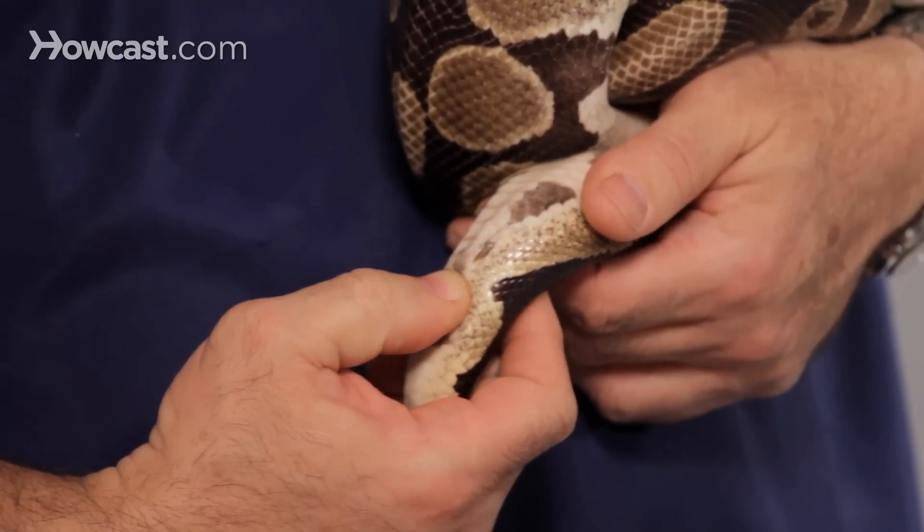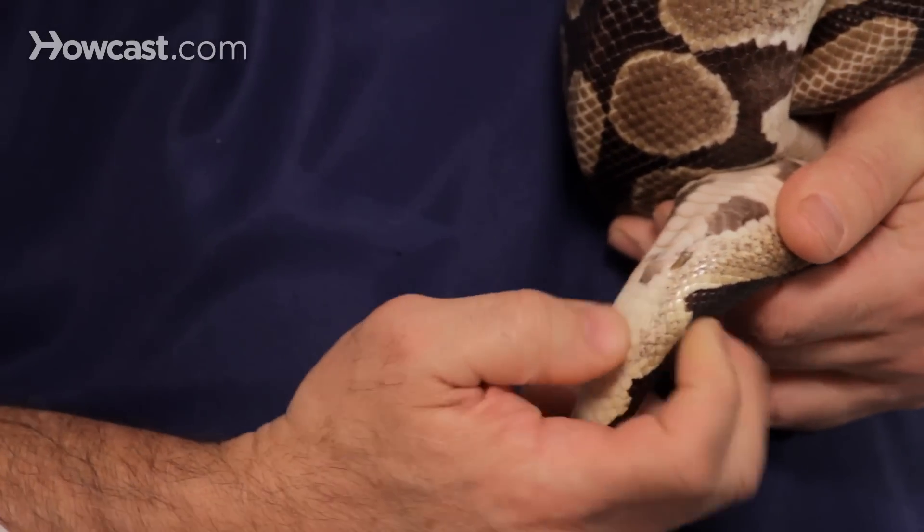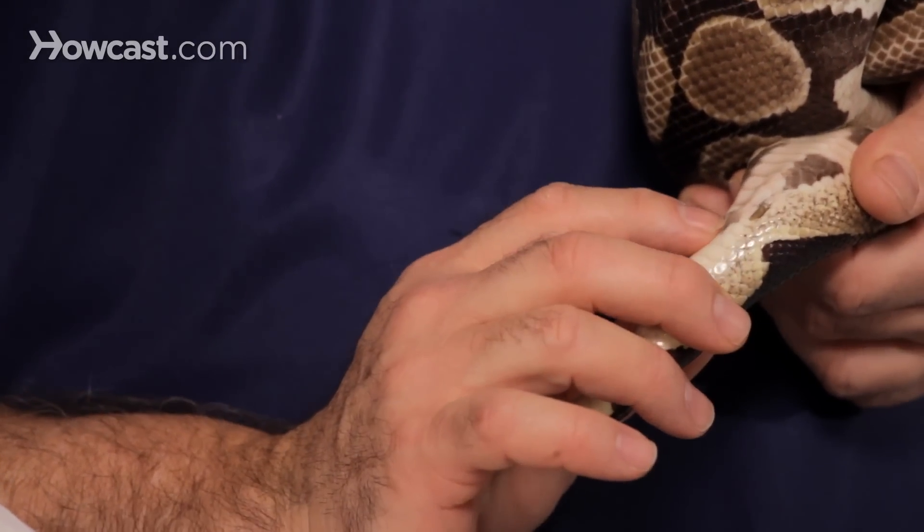Another way that you can do it is popping. You just put your thumb and you roll your thumb this way and the hemipenis will protrude from here and here.